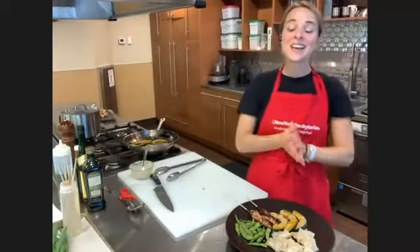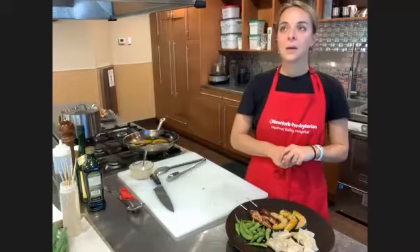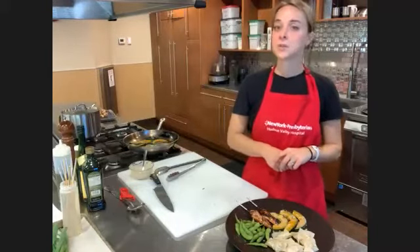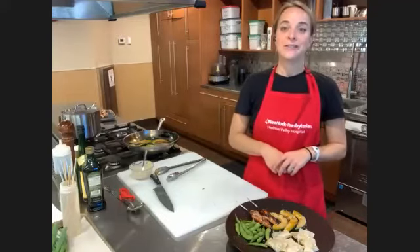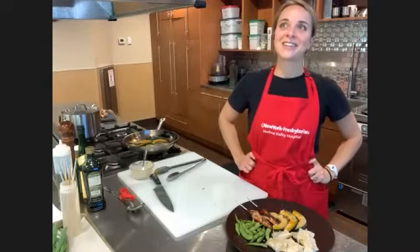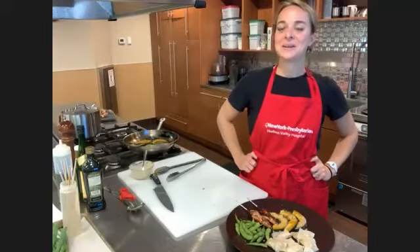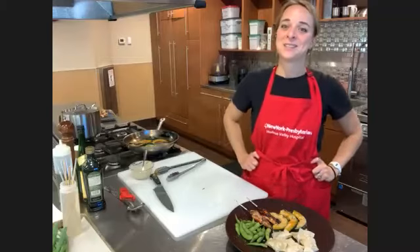All right, everybody. Tomorrow we have another class — a bariatric supportive cooking class related to side effects of treatment, focusing on reflux and GERD. Even if you haven't had bariatric surgery, if you're interested in that topic, feel free to join us. And on Thursday, we have plant-based fall dishes — so there's more cooking coming up next week. See you soon. Bye.